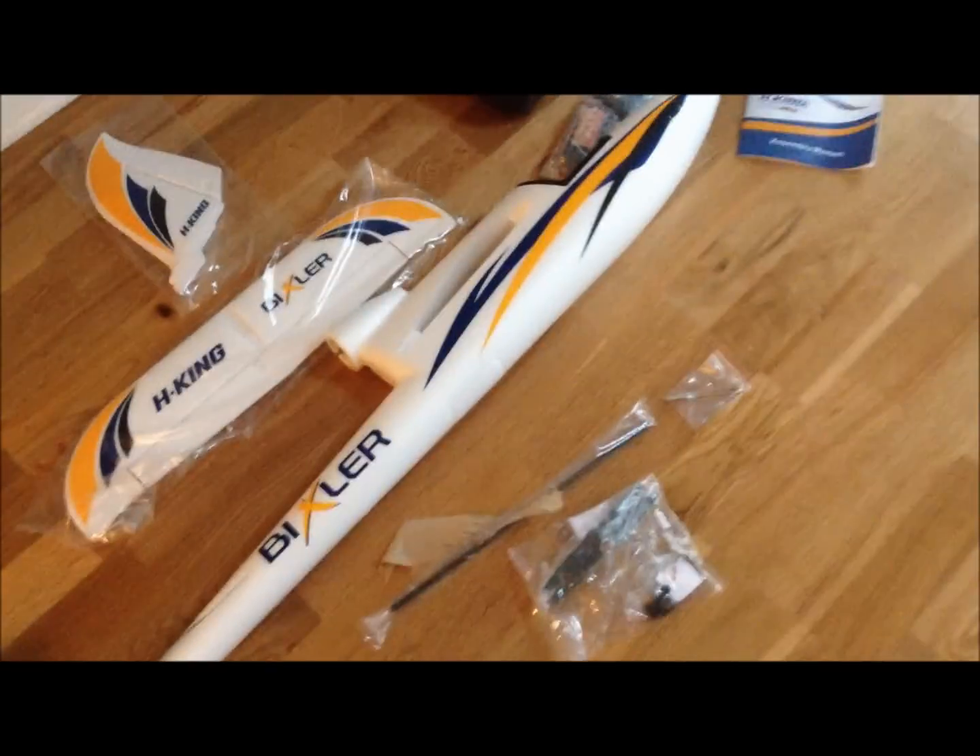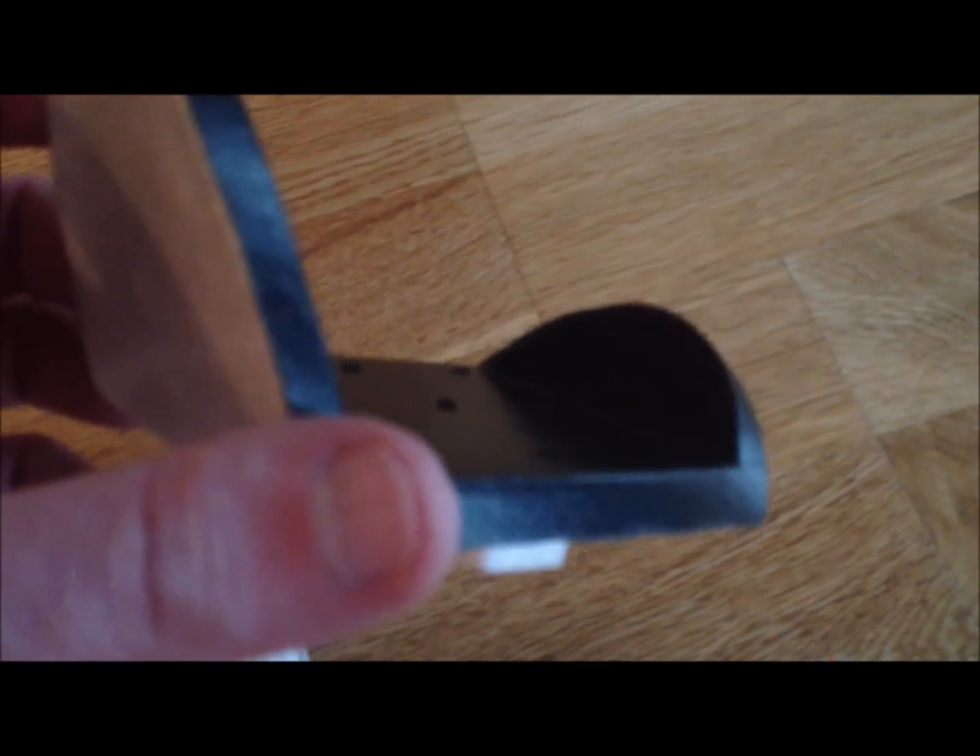Moving on, this version already had the fuselage glued together, which makes it a little bit easier. The canopy is a little bit different on this than the Bixler 1, which is fine because I would have taken it off anyway — this is where you'll attach your camera. You can get the canopy off easily, and this is where all your wiring and your battery will go. It's actually a good platform to put a camera mount on already, and it has a magnet on the back that will sync up so it stays on.